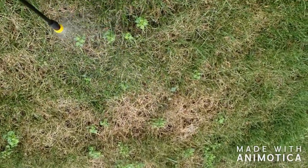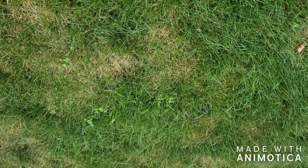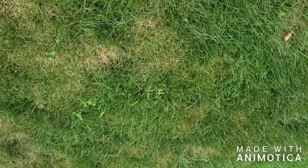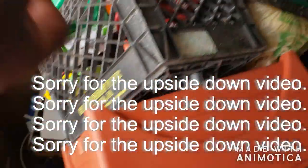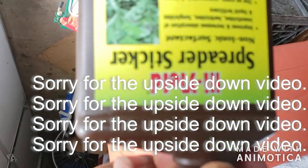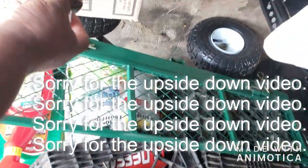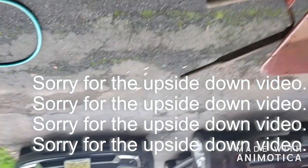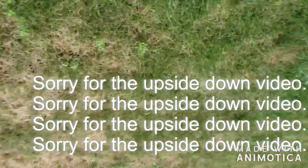Right now I'm applying this to the weeds. The mixture I used is half a teaspoon of Tenacity and a teaspoon and a half of the High Yield Spreader Sticker — it's called a non-ionic surfactant. You mix all of that with a gallon of water, shake it up pretty good, and start spraying. It takes a few weeks to affect the weeds, so I'm just going to spray them really well.